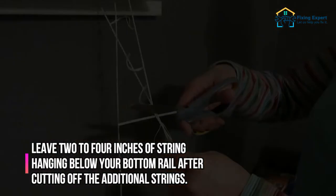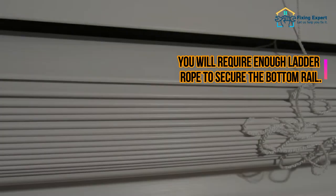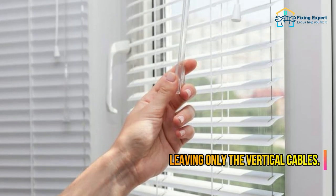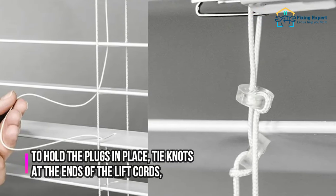Step 7: Trim the extra cords. Leave 2 to 4 inches of string hanging below your bottom rail after cutting off the additional strings. You will require enough ladder rope to secure the bottom rail. Next, remove any horizontal ladder strings that extend below the bottom rail, leaving only the vertical cables.